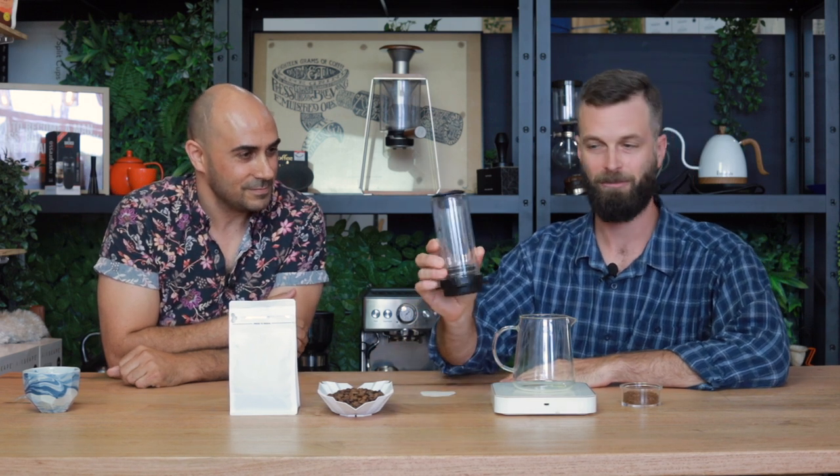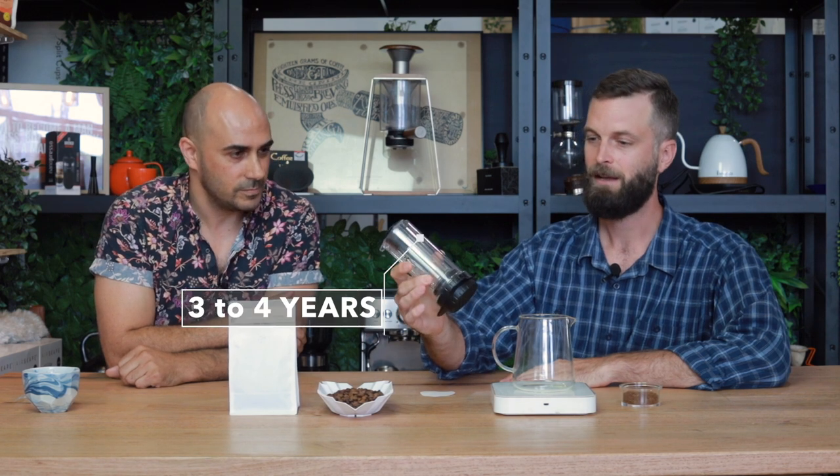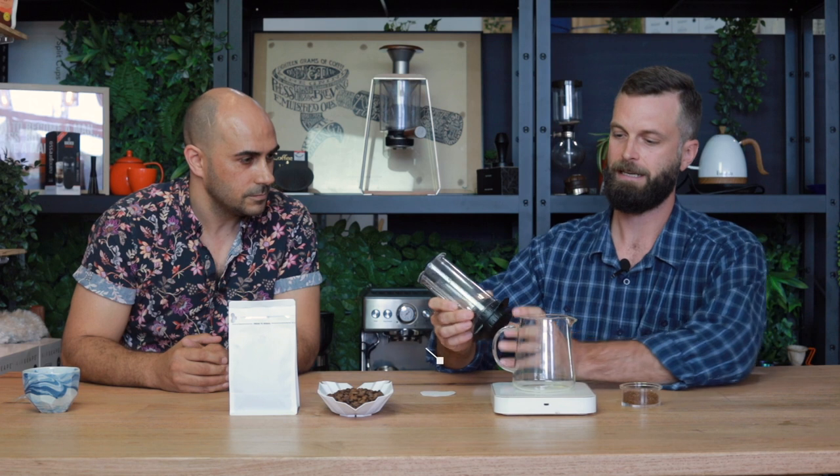So this is the Delta Coffee Press, it's been around now for about three or four years. What I tried to do with this product is solve the uncontrolled agitation issue you get with a lot of other immersion brewers — AeroPress being one of them. I wanted to go in a different direction, and I came up with what I call injection brewing.